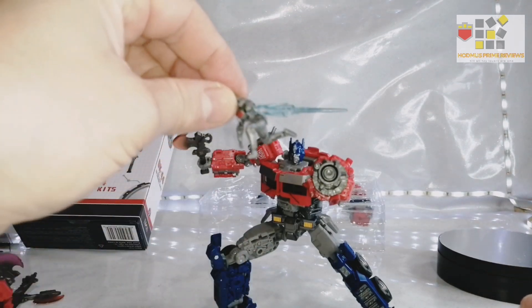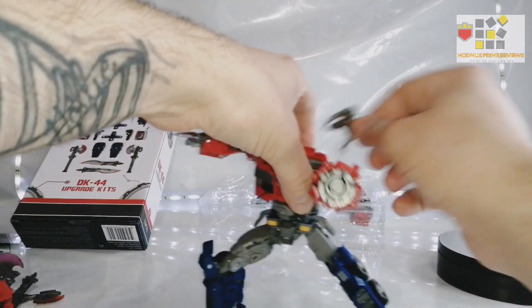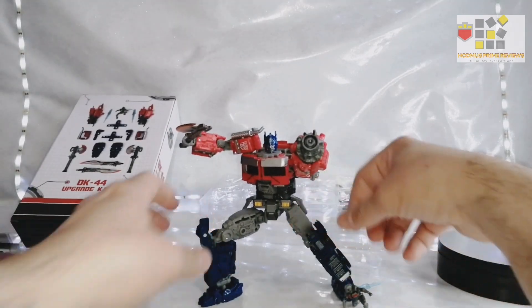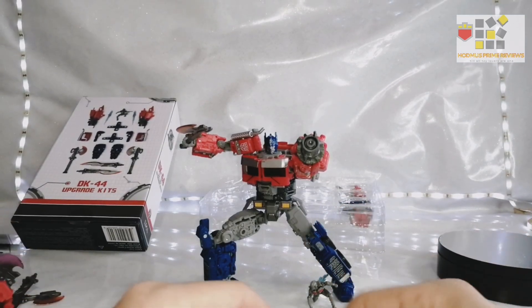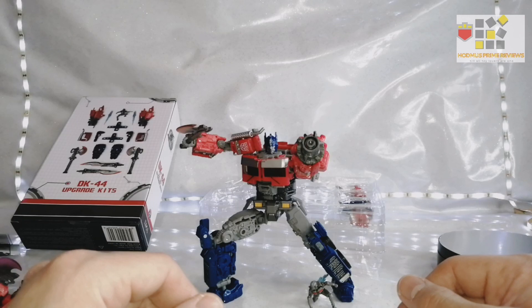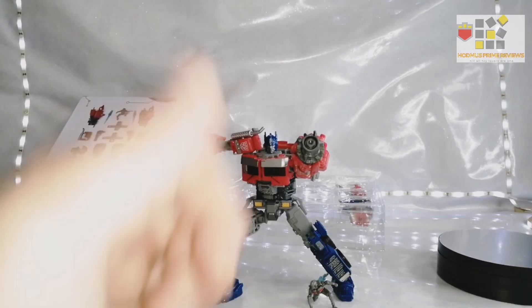You can stick Noah on the back so when he's on the back of Prime in the end scene he's just blasting away. Noah scales perfectly — the core class one I've got is too big, so this Noah will be going in my display. I know there's a Bayverse kit that has an articulated Noah and I might still pick that up, but this will do for now. I'm going to get him into truck mode and show you all the bits and bobs.